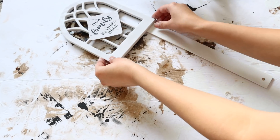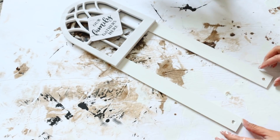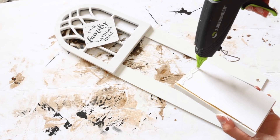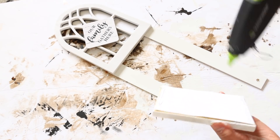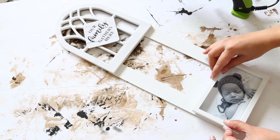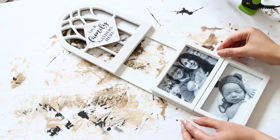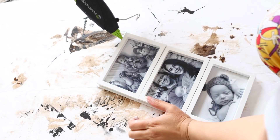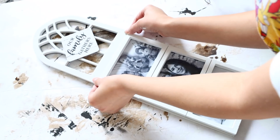Dollar Tree carries decorative arches, and if you can't find the arches they carry gate pieces with that arch look. I take the decorative arch and place it at the very top of the rulers, spacing the rulers so they're the same width as the arch. Then I start gluing on my canvases, placing the first one at the very bottom of the rulers and stacking one canvas over the other until I reach the top, then glue down the arch.